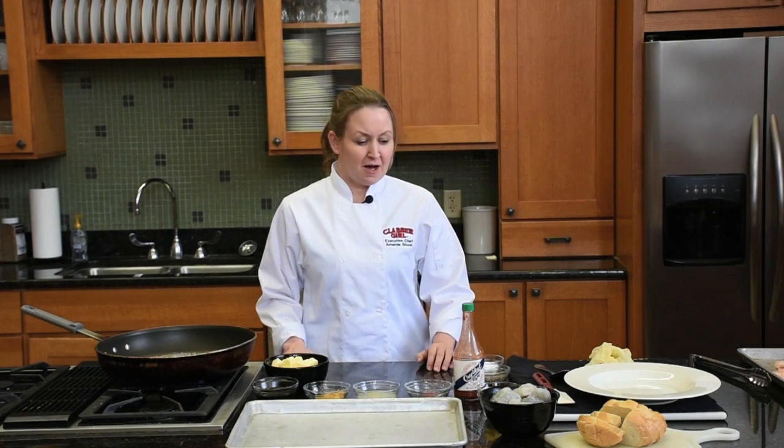Hello and welcome to Clabber Girl's Culinary Kitchen. I'm Chef Amanda Shook, the executive chef here at Clabber Girl. We are doing another recipe today from one of our First Friday dinners. It's February, which means Mardi Gras time, Cajun food, which was the theme of our last dinner.